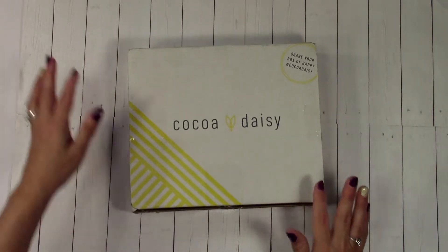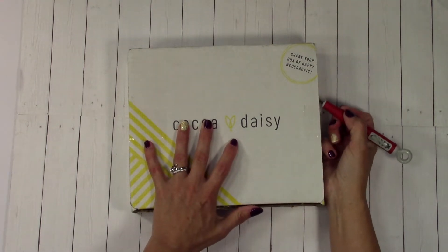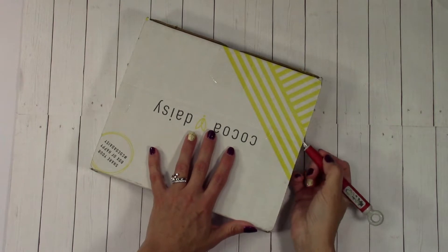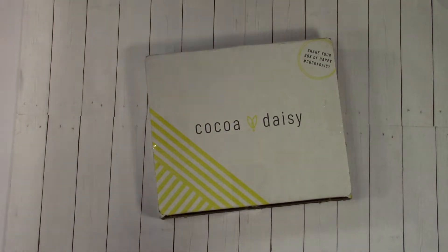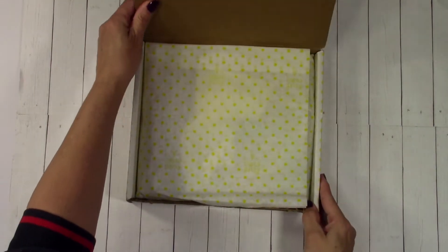I didn't even get it all the way off — let's get this. I feel like I can finally start putting together my planners for October now, even though I probably could have before. This just makes it complete. Okay, let's see what's inside.